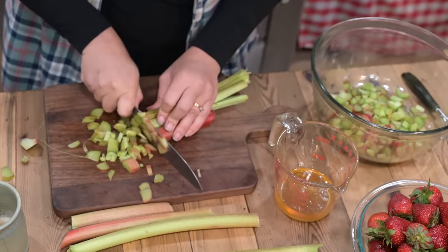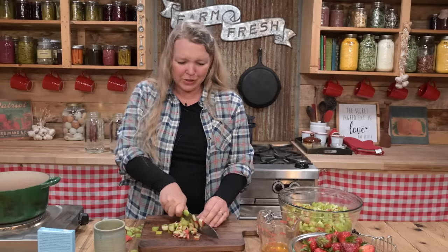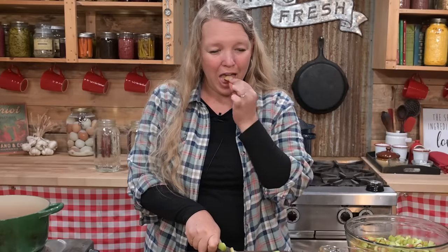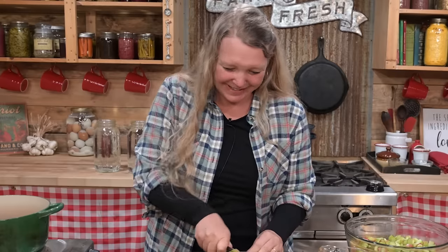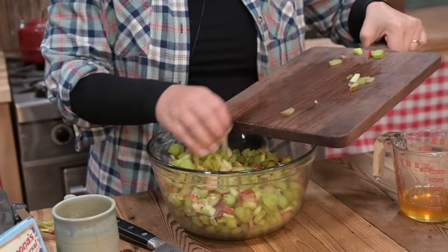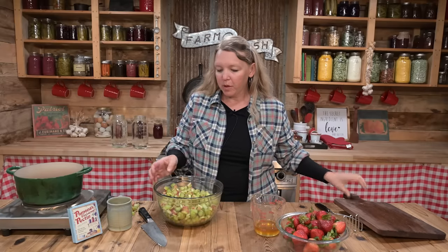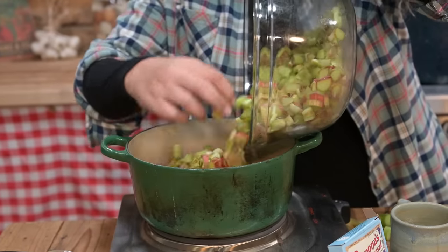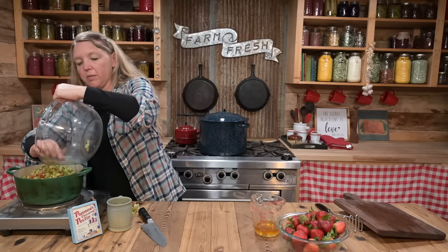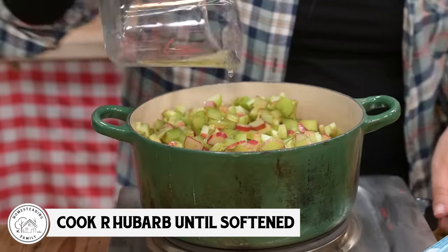We love having tons of rhubarb around — we've gotten to where we put it in all sorts of things. My kids eat it raw, but it's really sour. I obviously have way more rhubarb here than I need, but we'll just add it to our morning oatmeal tomorrow. I want to start by putting this into a pot — heavy-bottomed is always best for cooking — and just covering the bottom with a little bit of water, then bringing it to a light simmer just until it softens up.